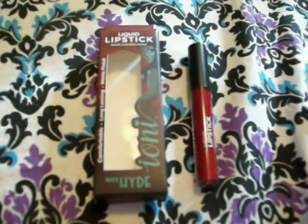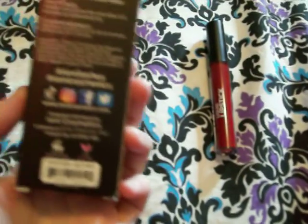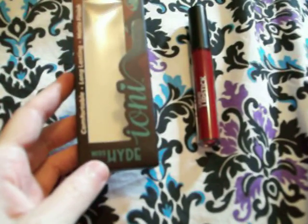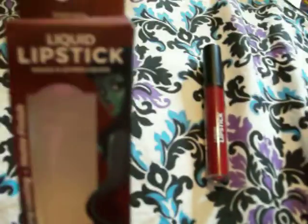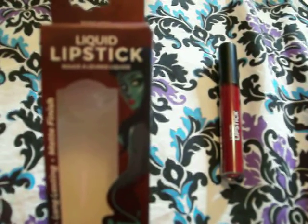Hey guys, I just have a quick review for you today of the Ioni Classic Horror Queens makeup line that came out for Halloween. I'm reviewing this Miss Hyde lipstick. It says the color is just red — that's all it's called, red. And the number is 600 CHQ14.